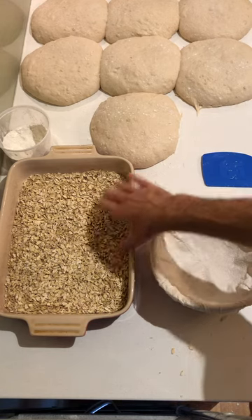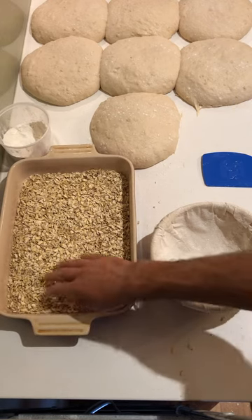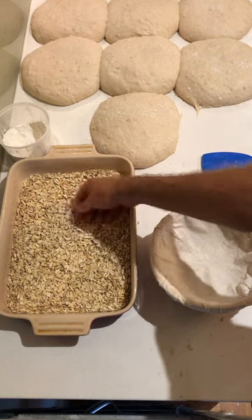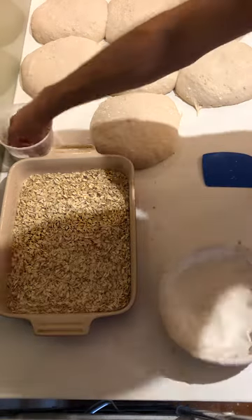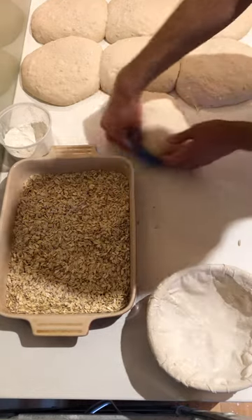So just get a shallow tray or a roasting dish, fill it with whatever you want to coat your loaf in — I'm just using rolled oats. Get everything else ready, got your banneton ready, and then basically I'm going to shape the loaf first.